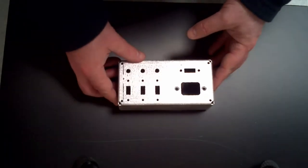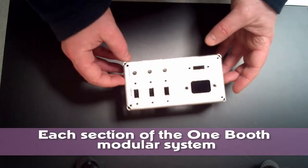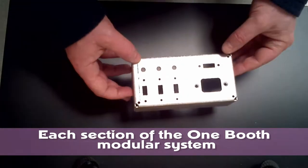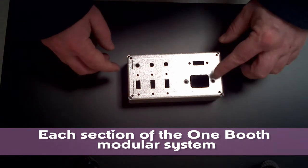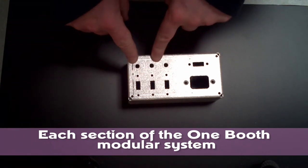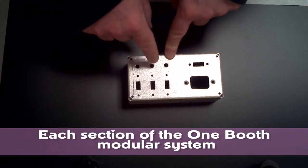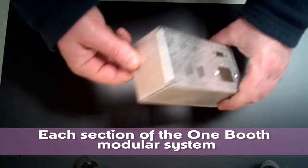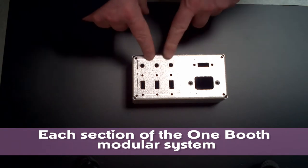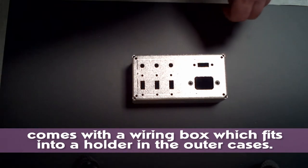Each box will come with its own wiring box — they do vary depending on which box it's been fitted to, but this is typical of the main connections. This one's pre-cut for an AEC socket, HDMI, three USBs, three jack plugs. You may need to adjust some of the sizes if you've got an electric drill and metal drill bit — it should go through quite easily, it's not a particularly thick piece of metal. We'll make sure each one leaves with the correct size holes for the correct adapter.